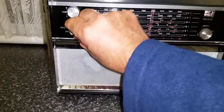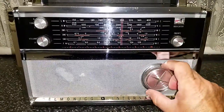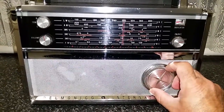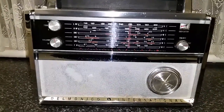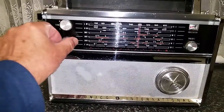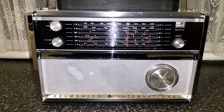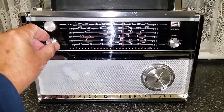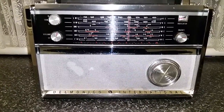I just turned it on. There we have Radio New Zealand International on 7425. It's time of night. Not a particularly great signal — in fact short wave hasn't been all that good of late. Conditions haven't been all that good. But the radio does perform very well.